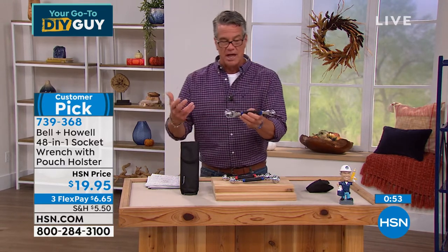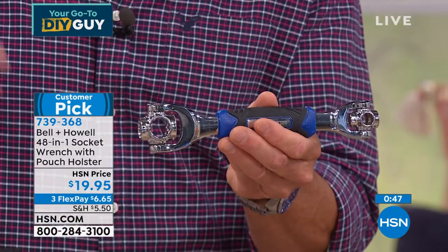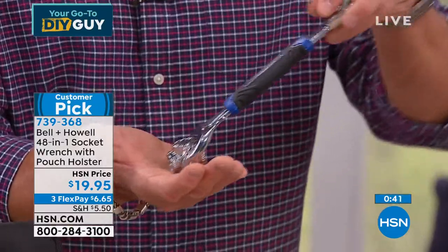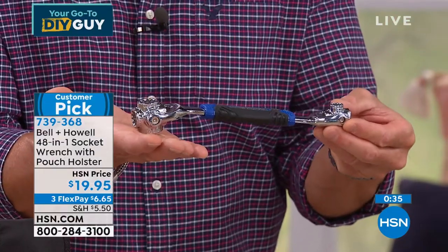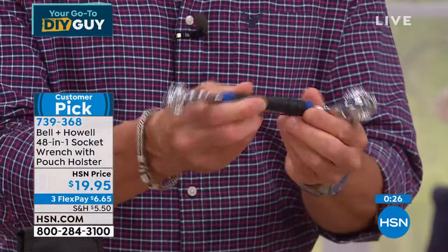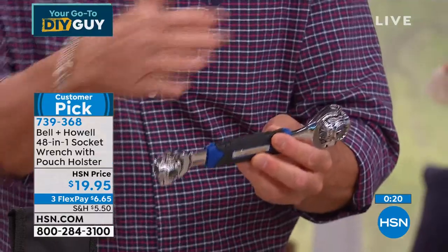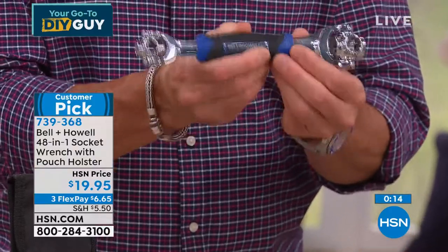I know everybody in my world — my brothers, my friends, Danny's friends — they look at this and they're like, wow, that is really a step ahead to have all those different sockets all in one. You can turn it at different angles because a lot of times you get a bolt that's angled, and with this one I can raise it up and still turn it. I've got that great big comfort grip in the center. Remember, standard or metric — about 48 different versions, half and half, and they're all included inside there.